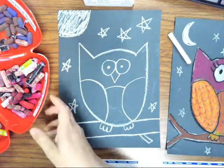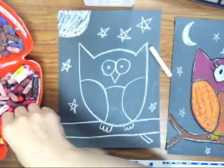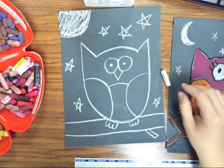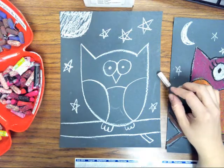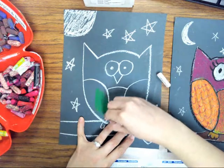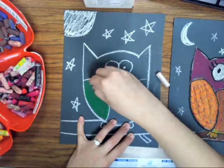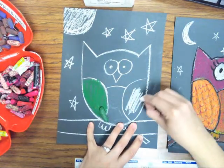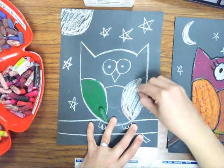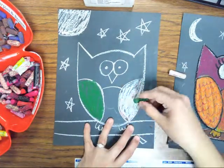Then we're going to start coloring with oil pastels. I've separated them into groups of colors — please keep them separate. I'm going to show you the difference between coloring just straight on the black paper and then coloring with white underneath. So if I color this wing green — watch how it changes when I put white oil pastel first. This is not chalk, this is oil pastel. And then I put green on top.